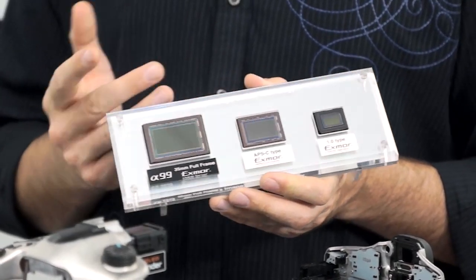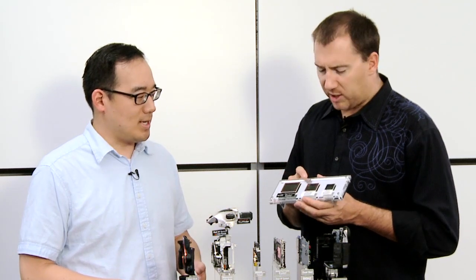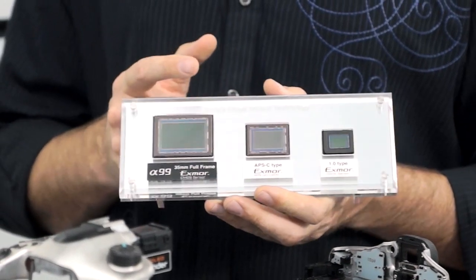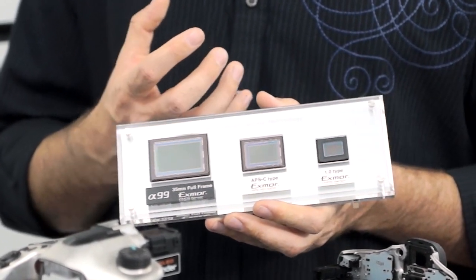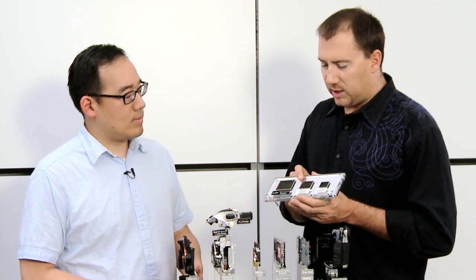Stepping up to an APS-C size sensor — this is found on 90-plus percent of DSLRs on the market. This is also the same size sensor found on just about all our other DSLRs, including all our NEX cameras and all the mirrorless cameras. You can see how much bigger it is than the point-and-shoot or the Nikon sensor.